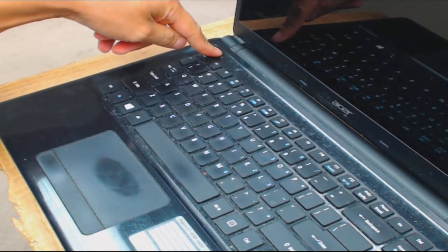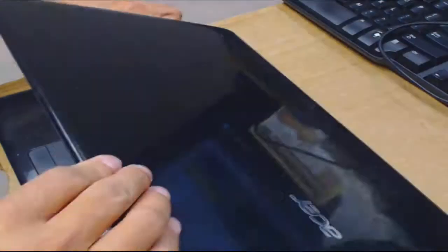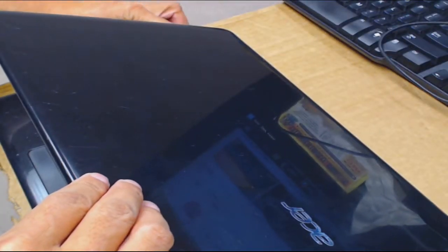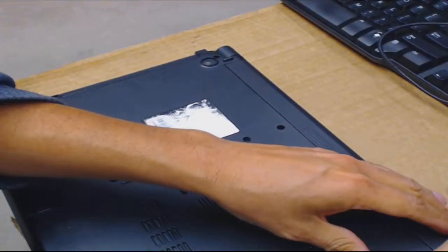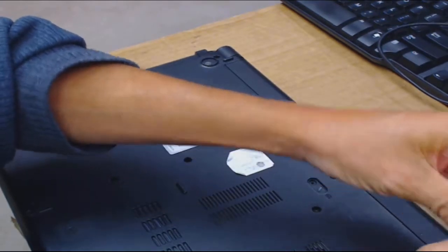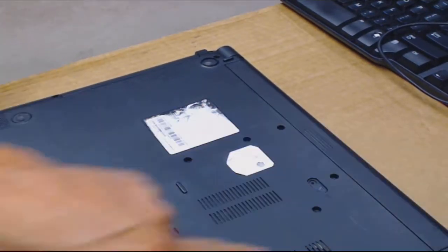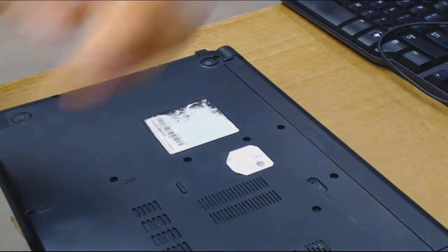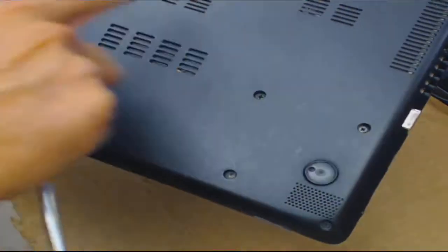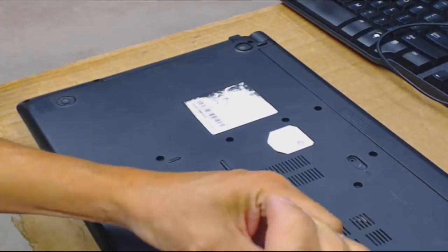Another thing you can do if you can't take out the battery is just hold the power button for 30 seconds to a minute to discharge it. But I need to power it off first. I'm thinking hopefully when I take out all the screws the battery will come out. I don't prefer laptops like this where it's one cover with all these screws to take out.